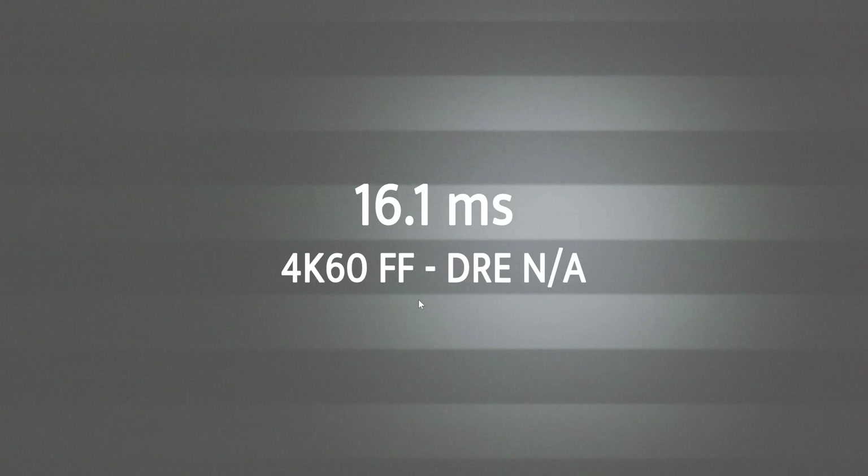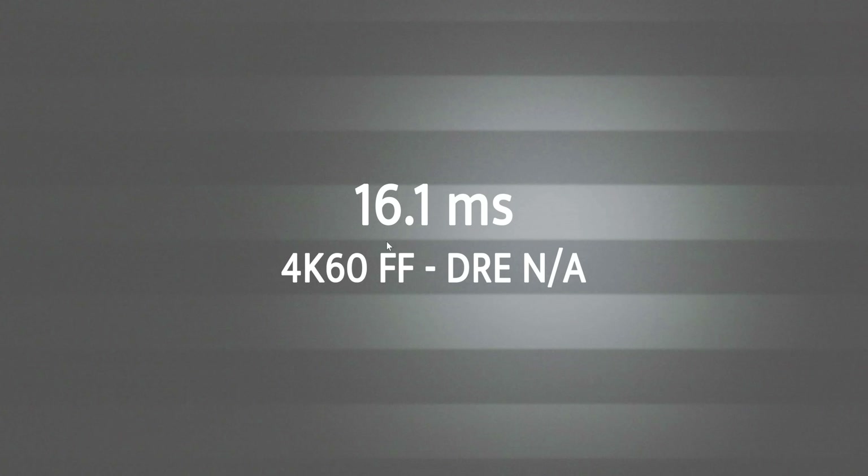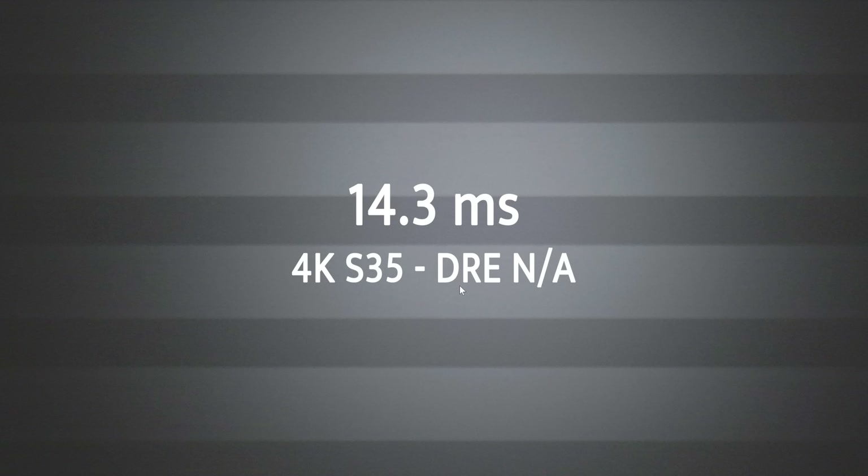A couple more results to validate: 4K 60 full frame — dynamic range expansion is not available above 30 frames per second, the toggle disappears — gives 16.1 milliseconds. People on the Inspire were already shooting 4K 60 to get faster rolling shutter; they just noticed it was faster because they were effectively turning off dynamic range expansion by going above 30fps. Then 4K Super 35, where dynamic range expansion is again not an option, speeds things up a bit further to 14.3 milliseconds.